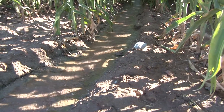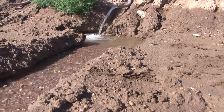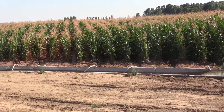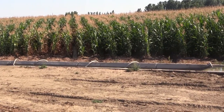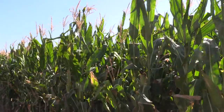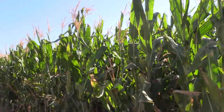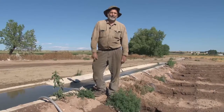We usually irrigate about every three weeks in order to keep enough moisture in the soil for the plant to use. This time of year is most critical because the corn is starting to fill out the kernels on the cob to make the grain, so we're trying to keep it wet this time of year.